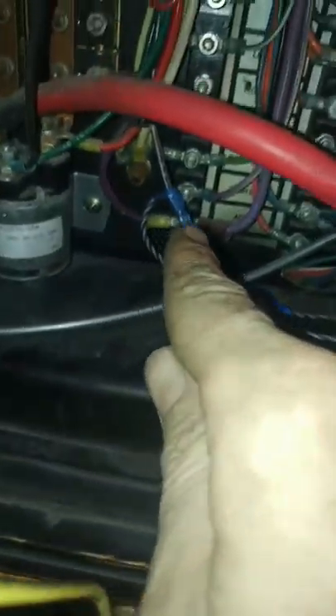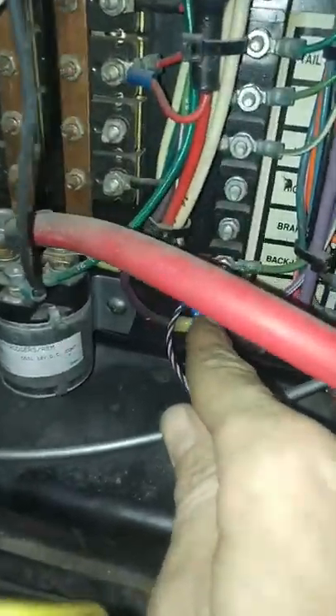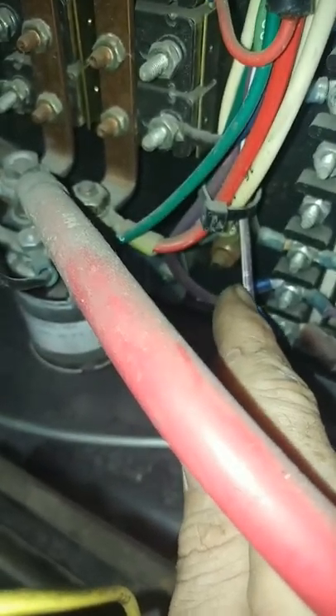That tells this little box that it's okay to send a signal back. The back wire goes back down, up and into this harness here — it's a thick purple and white with four marked on it. Then we come back over to the back of the bus.